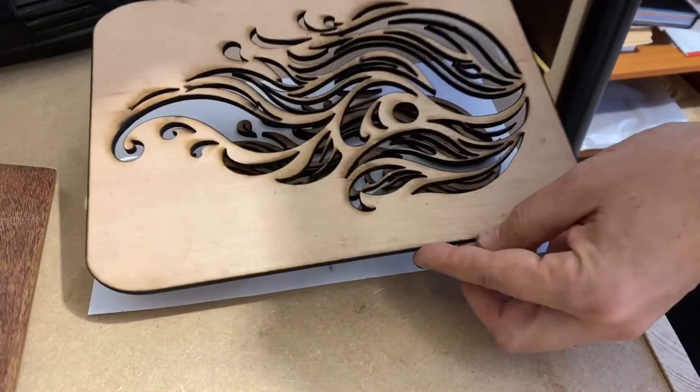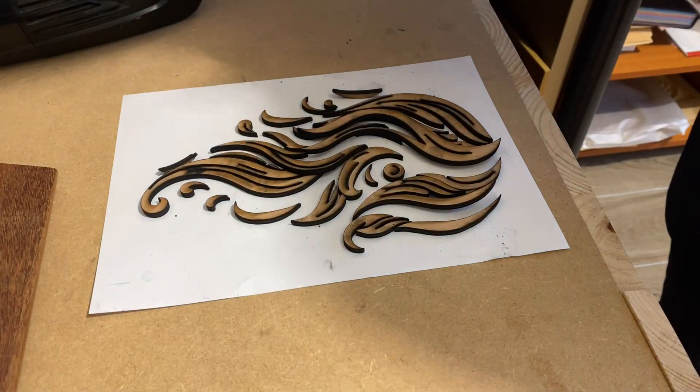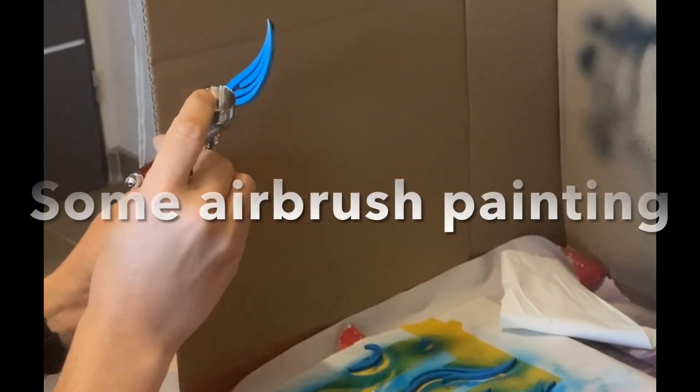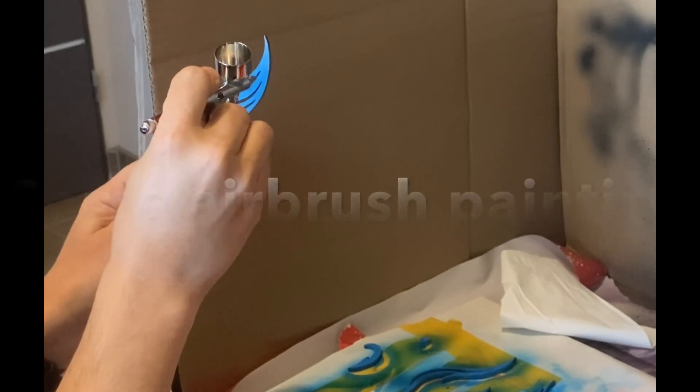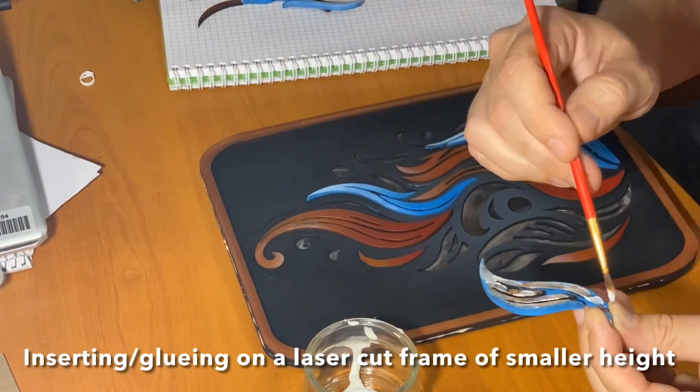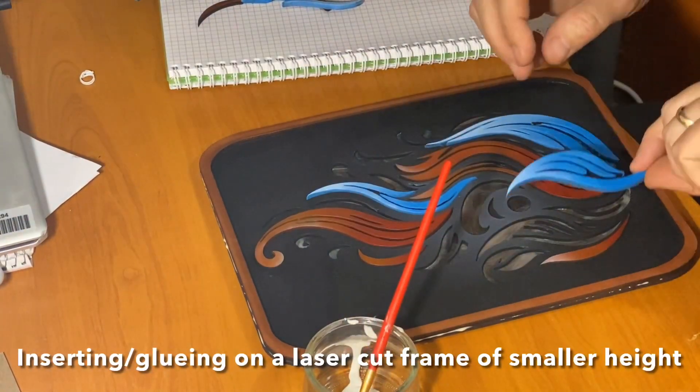Detaching the pieces is really easy — I just had to push them through the wood support. Using an airbrush, I painted the flames with red and blue gradients, and then glued the pieces to a board of a smaller depth to create a relief elevation effect.